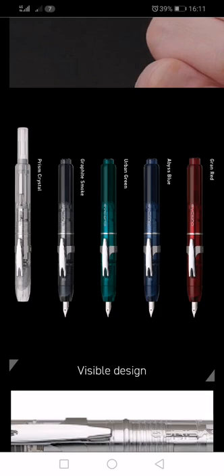The colour options, left to right, there are five of them: Prism Crystal, which is a clear colourless demonstrator; Graphite Smoke, which is a grey demonstrator; Urban Green, which is actually quite a lovely-looking demonstrator in green; Abyss Blue, which is a nice dark blue demonstrator; and Gran Red, which is a transparent red demonstrator.